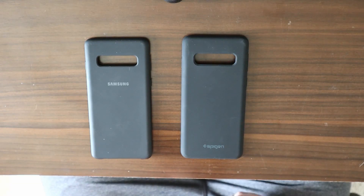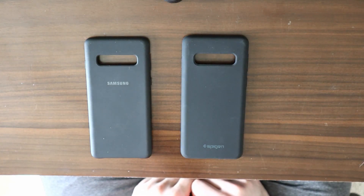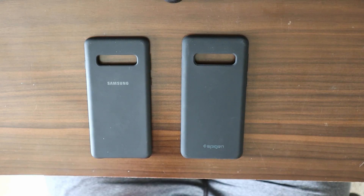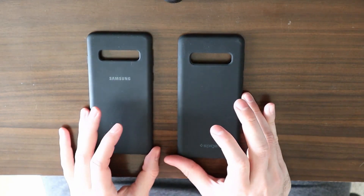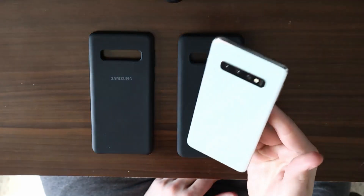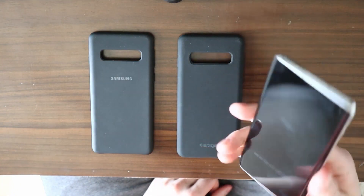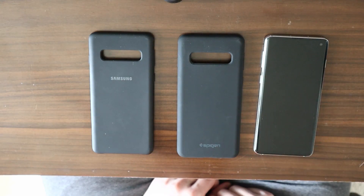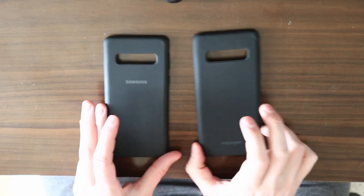Hey guys, my name is Tom Spark. Today we're comparing two cases: the Samsung S10 silicone case and the Spigen S10 silicone case — the Spigen Silicon Fit, designed for Samsung Galaxy S10 (2019). I'll put both links in the description below. The reason I'm doing this comparison is because, like me, you might want a silicone case for your Galaxy S10. It's a sleek device but slippery, and you want something slender, grippy, and protective without being too bulky — that's why I tend to go for silicone cases.